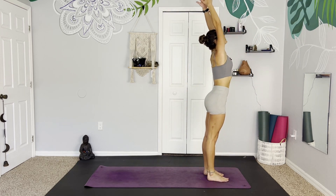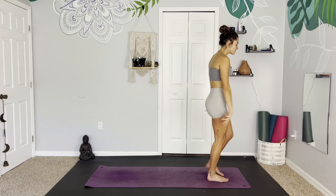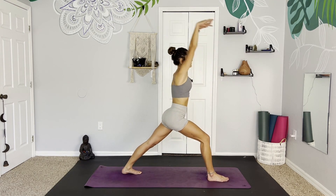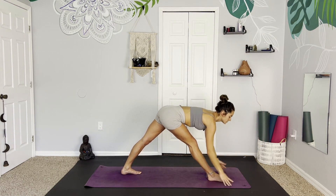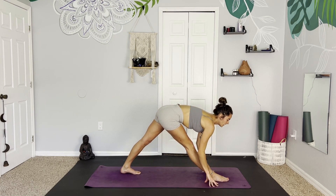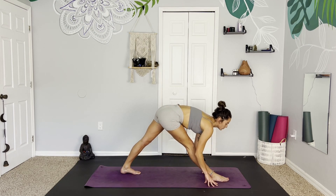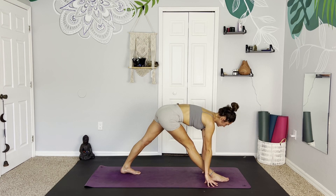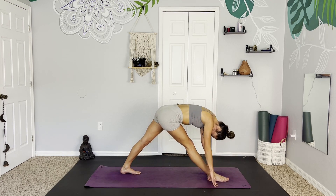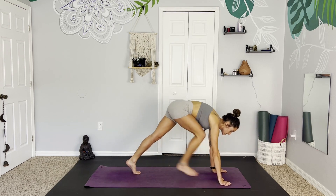And gently release. Mountain pose. Inhale, reach the arms up, and exhale, heart center. Releasing the hands, step this left leg back into our pyramid pose. Inhale, reach the arms up, and exhale, fold. Enjoying a little moment of rest here before we repeat on the other side. And planting the hands, coming back into downward facing dog.